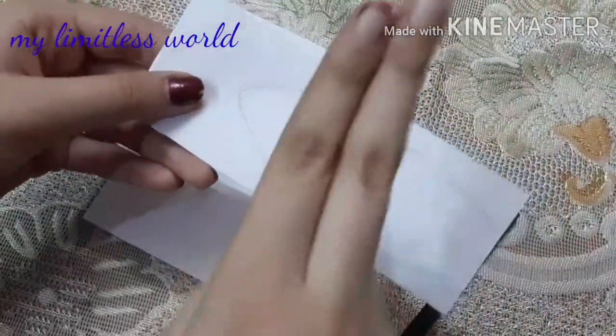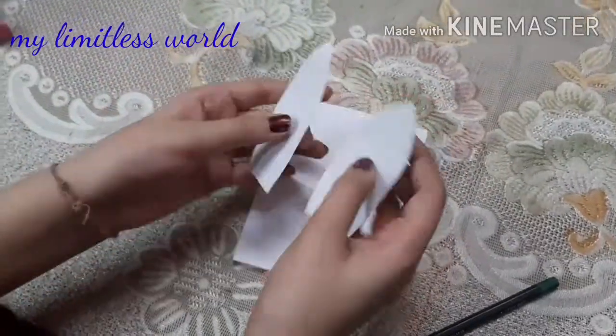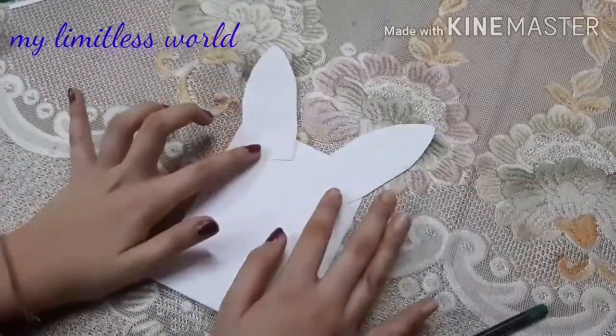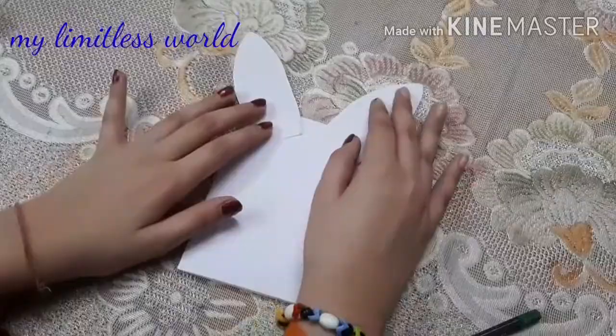You can see I have lightly drawn the bunny ear shape and now I will cut it. I have my ears now. I trimmed them from the bottom because they were a little too big for the card. I will be sticking them like this so that it can resemble the right shape.